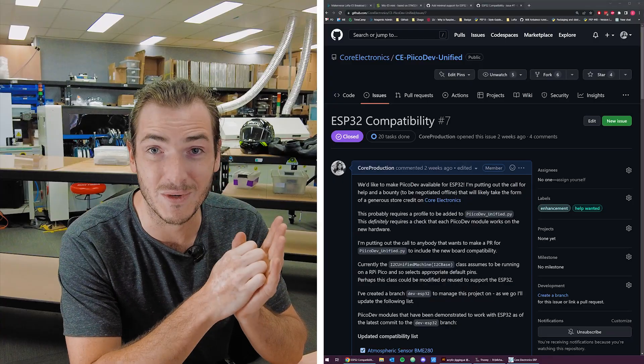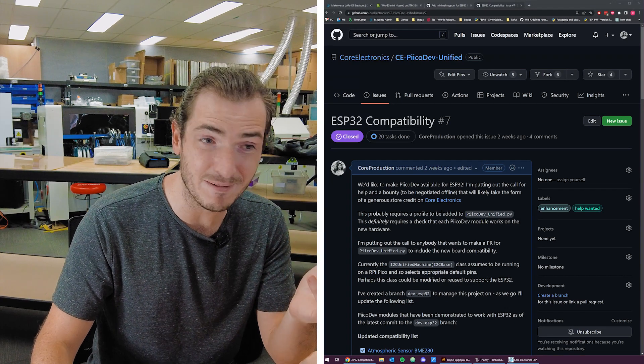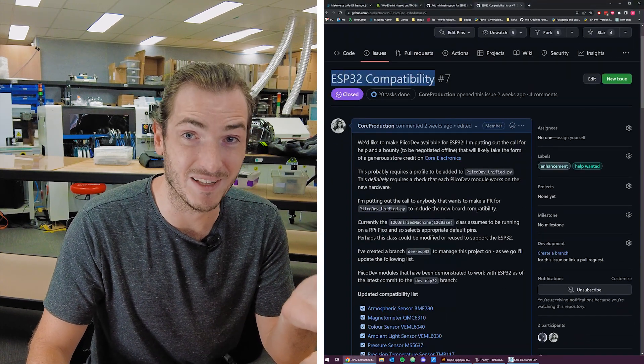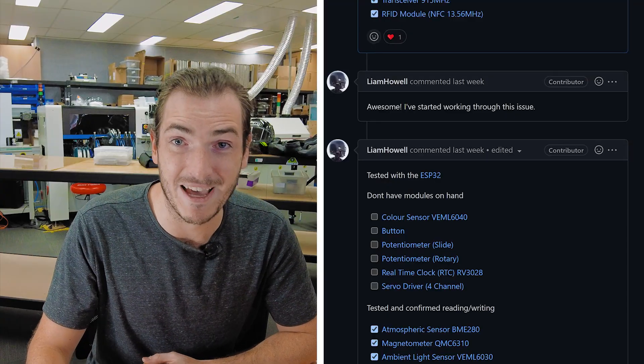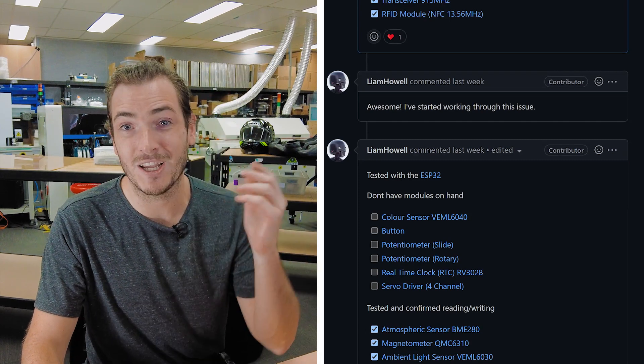In a way, it kind of always did — we just never exhaustively tested it until now. But last week, I put up an issue on the PicoDev Unified GitHub that we wanted to include ESP32 compatibility. We already had a pretty good idea of how you might achieve this. It's how Unified was constructed, so it should be pretty simple to include that functionality. Really, all the work is in testing that it works with our library of components. And GitHub user Liam Howe, who also works here, kind of got first dibs.